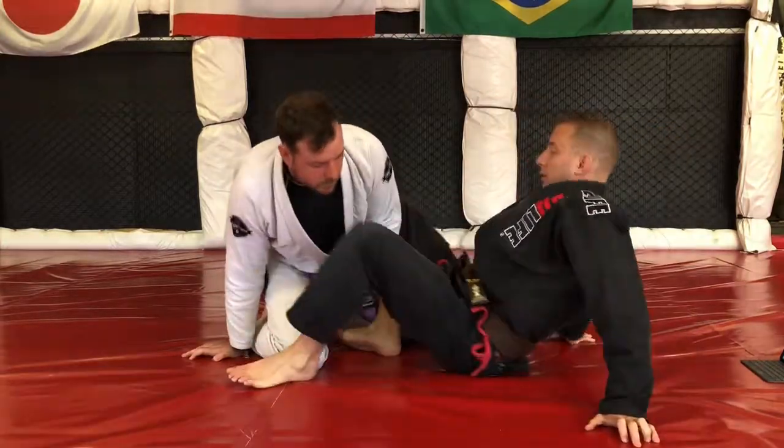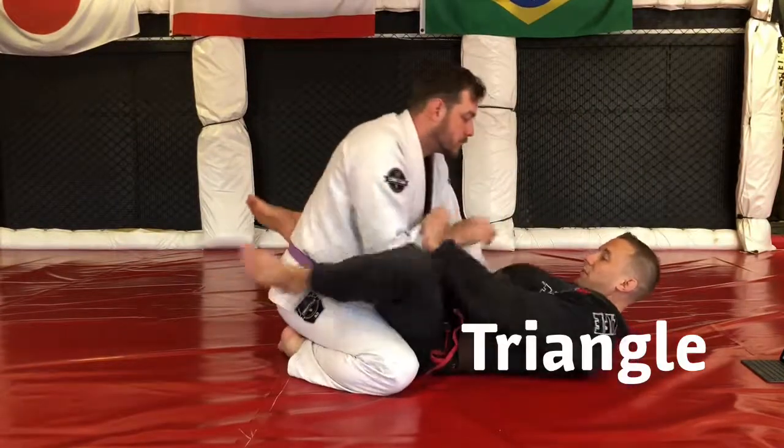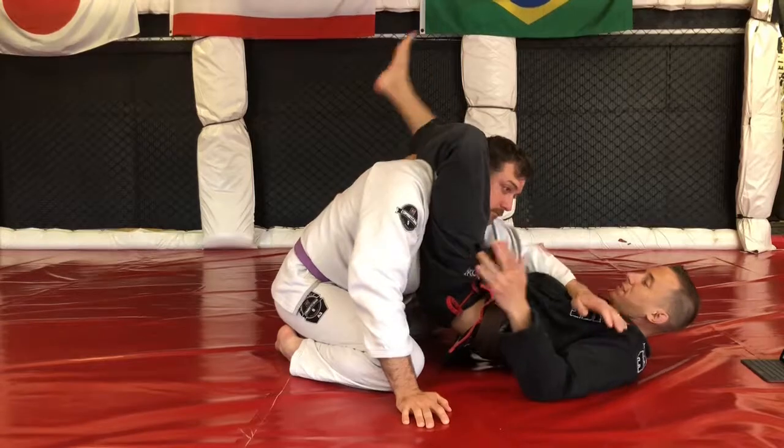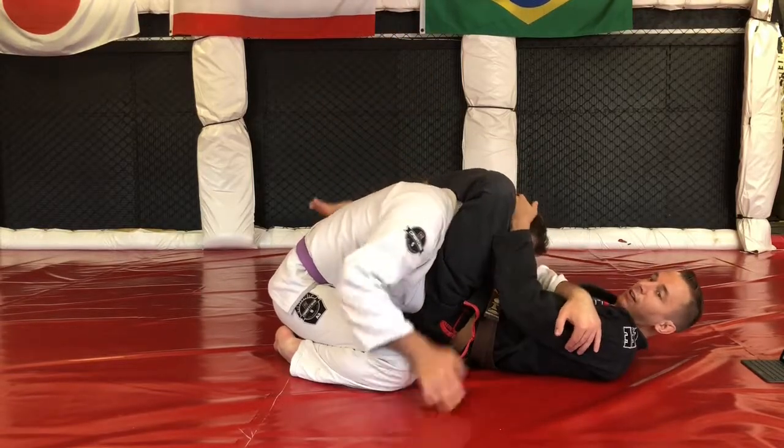Next, we have a triangle choke. We cross this, we have an arm in, make a nice figure four lock, and get the tap.